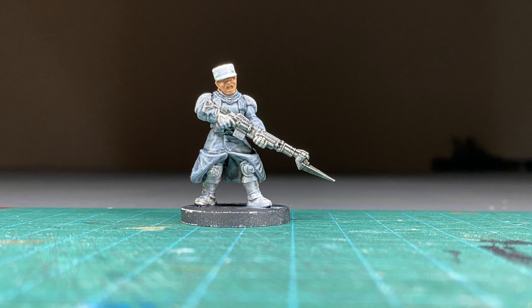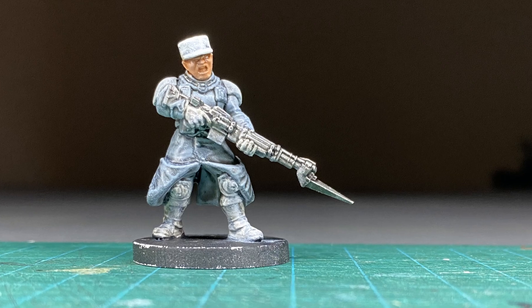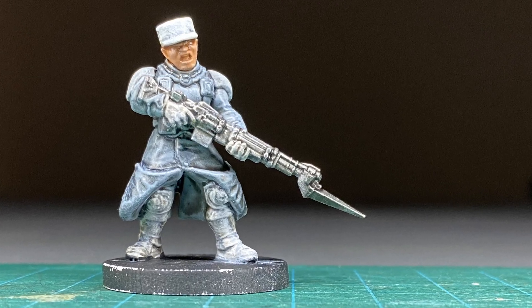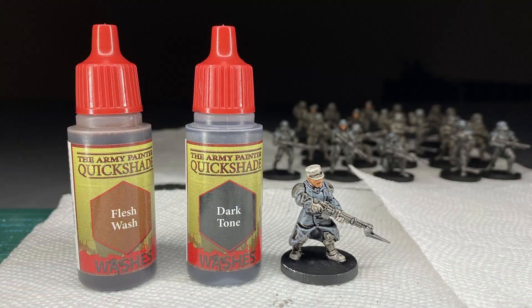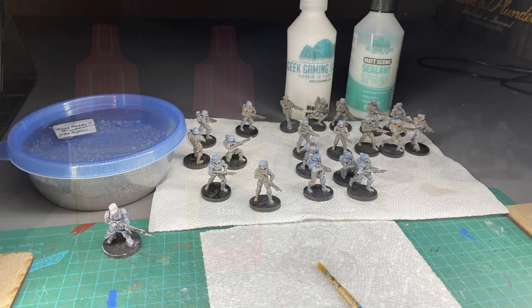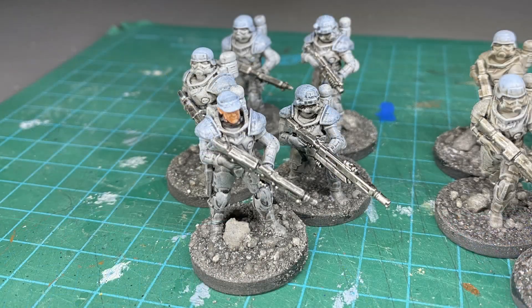To make it look even better, dry brush the model with the original colors you used. This will make it so that there are highlights on the model that are brighter than the darker points created using dark tone. For miniatures with skin tone I used flesh wash to pull that out and make it look nicer as well. At this point I was happy with the look of my miniatures, but my friends encouraged me to keep going a little bit further.